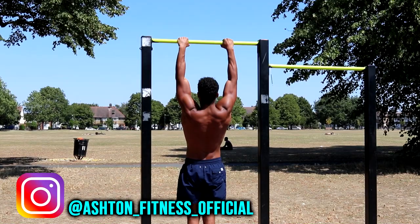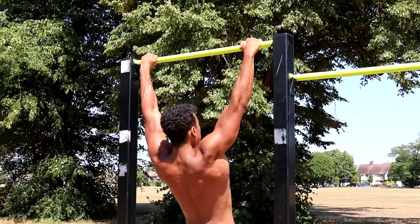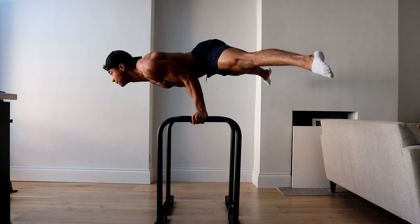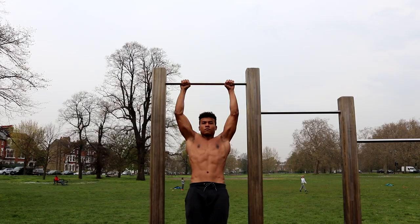Welcome to Ashton Fitness. Today I'm going to tell you what your first major goal should be if you're new to calisthenics and want to progress onto more advanced calisthenics skills like the front lever, bent arm planche and muscle up.